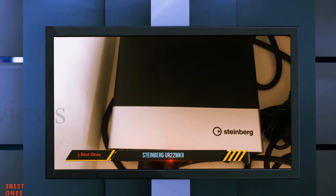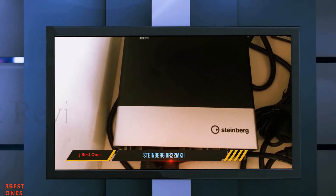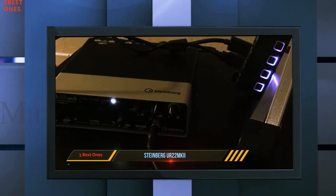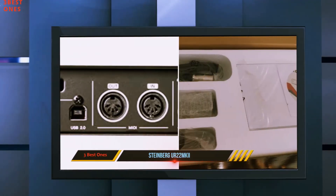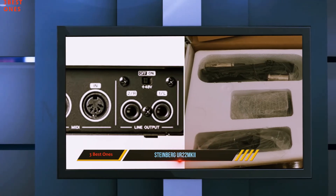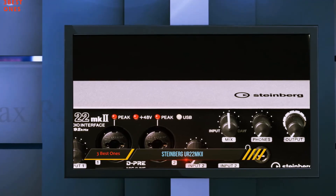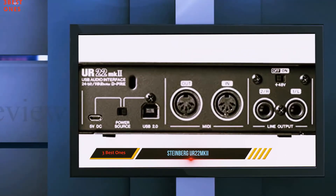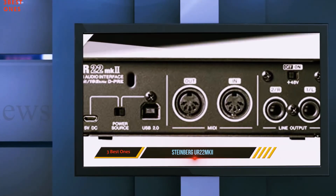Further to the left, you can find the USB Type-B connector for hooking up the interface to a PC. You can also find a micro USB connector right next to that, which can be used to power the interface with an external power supply — so you can use this interface with devices that don't deliver enough power over the USB data connection. There's also a switch to toggle between the two USB connectors as a power source, and a small cutout in the housing so you can attach a Kensington security lock.